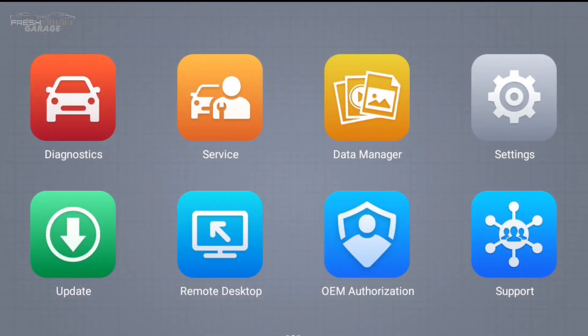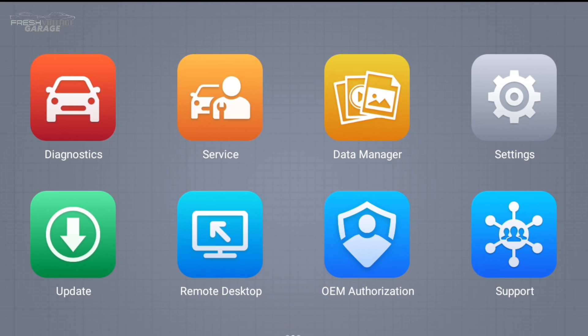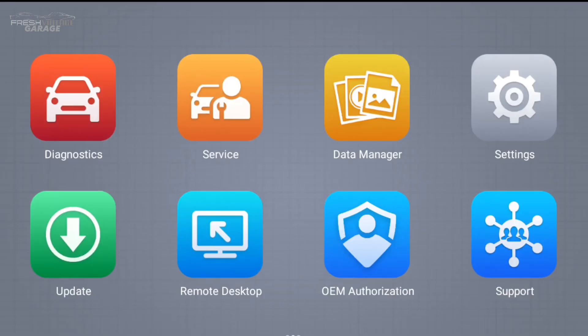Data manager — there's workshop vehicle history, so if you are a shop it's definitely geared towards a shop owner or someone running a lot of cars. I do see image here, so if you had taken a screenshot that would be right there. Update is where you get all your actual software updates. We did update the firmware and software before we used it — very easy and fast because it does have Wi-Fi, so you just push a button, click update, and walk away.